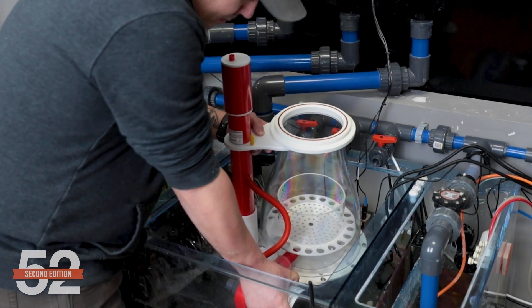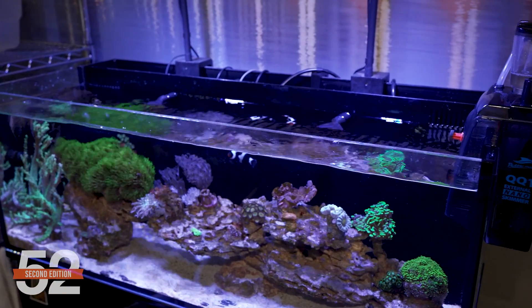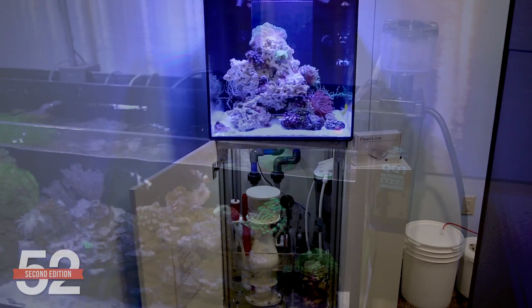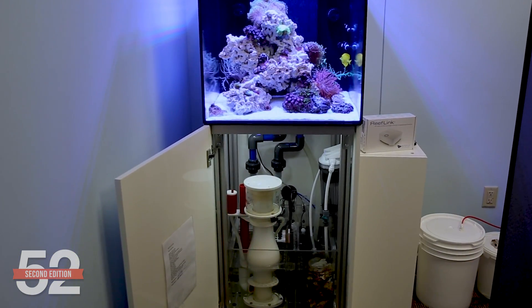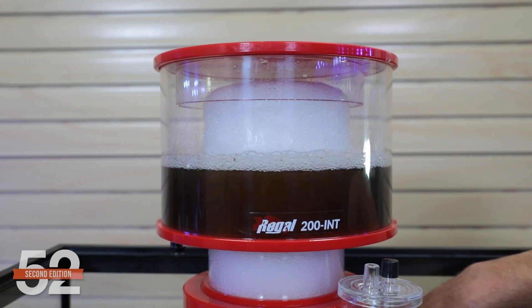Do I really need a protein skimmer? The answer is no. Nearly everything in the tank is optional. However, the real question worth asking is: is a skimmer worth it? That's a system design question. What is the problem that I'm trying to address with the skimmer, and is it the best tool for the job? What you're going to find is a skimmer is not the best solution for many things, but the collective functions and redundancy it provides makes the skimmer juice worth the squeeze for many. You'll know the answer to whether it's worth it for your specific tank in just a moment.